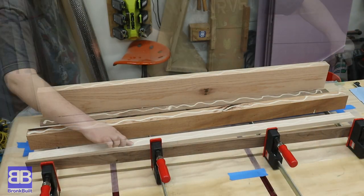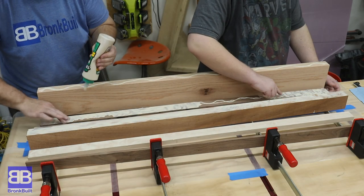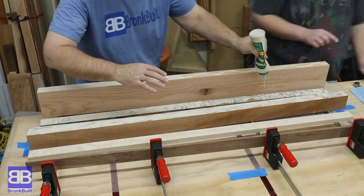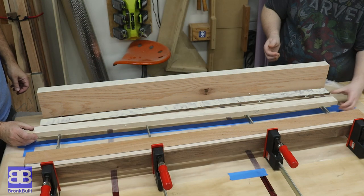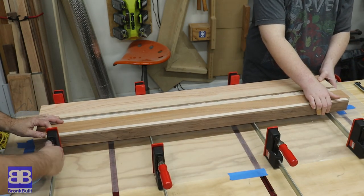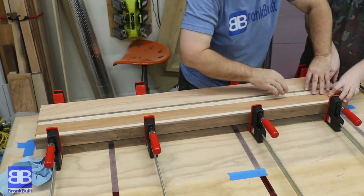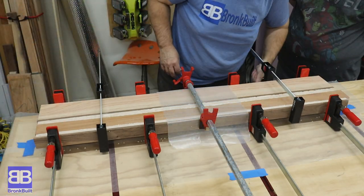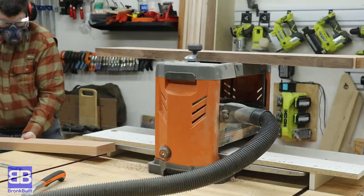Now it's time to glue up the cutting board — I mean the top to the bookshelf. We're using Titebond 3 again so that we have a longer open time. Eric makes sure to get really good glue coverage before clamping everything down. We're going to do this in two glue-ups as the final width is too big for my planer. This way Eric can glue up all but the last piece, run everything through the planer, then glue the final piece on, and from there hand-sand the remaining glue joint.